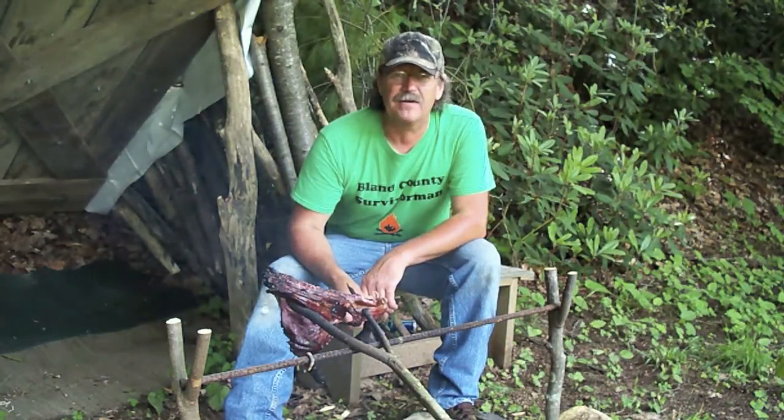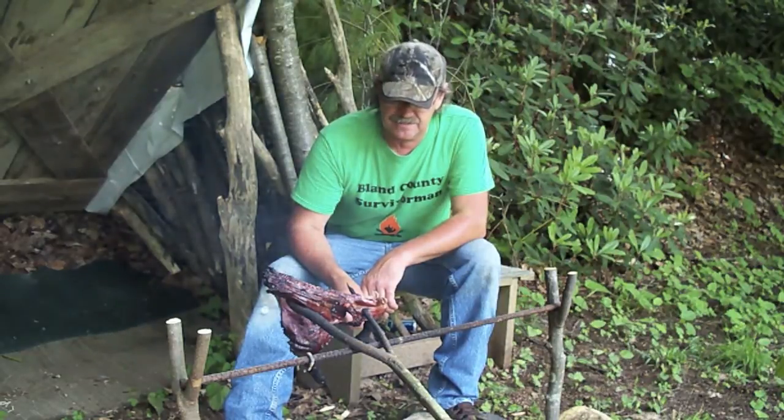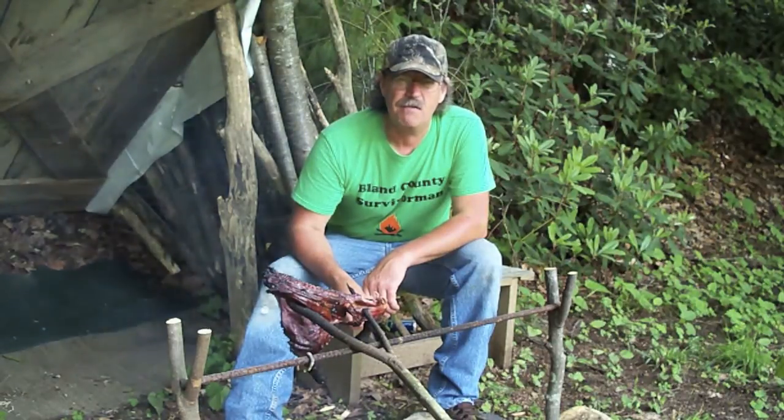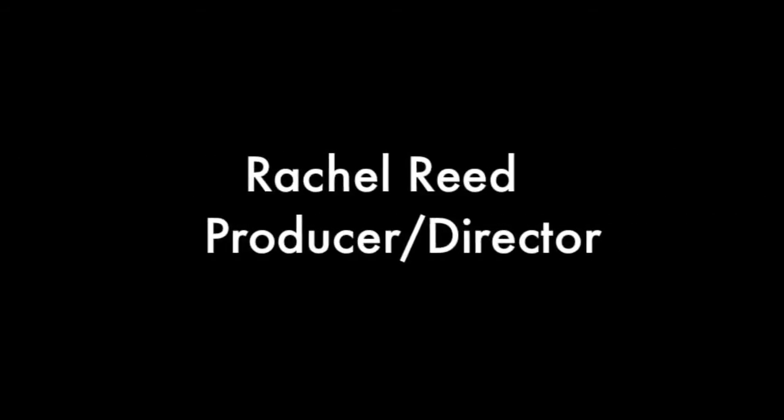Even my neighbor's lawn mower there in the background may be drowning me out. But anyway guys, that's another tip from your Mland County Survivor Man. Have fun, have a nice day. Thank you. We'll see you next time.